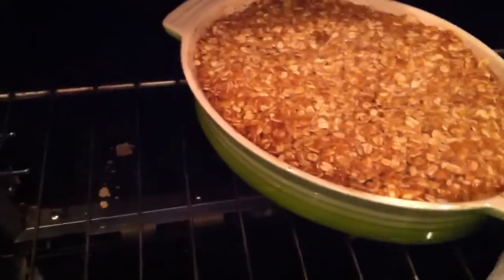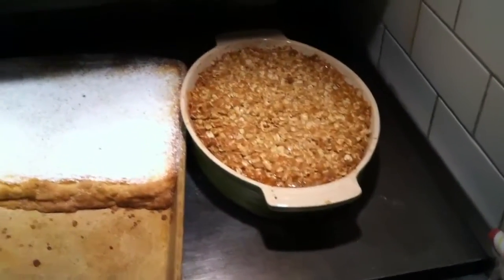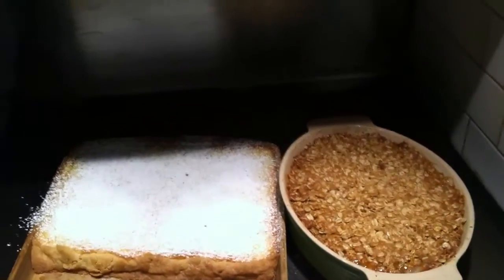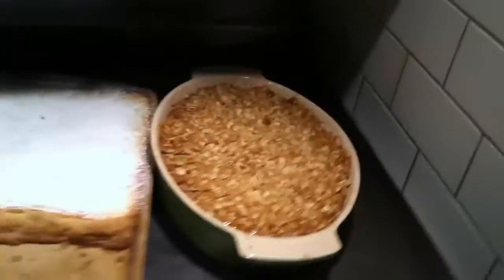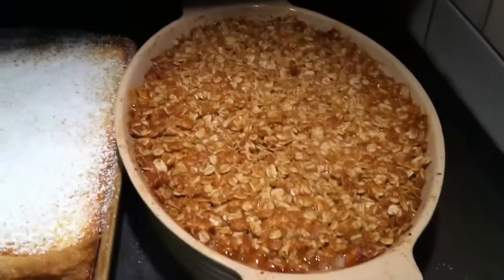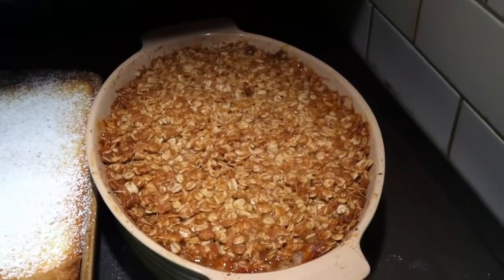Smells really, really good. Put it up here next to the lemon bars. There you have it — 420 desserts, all medicated, baby. Gourmet faded, son. That's how we do right there. Alright, later.